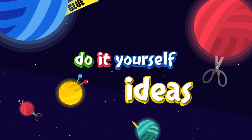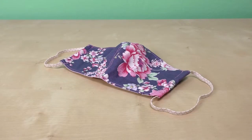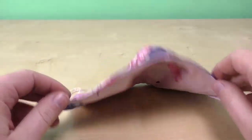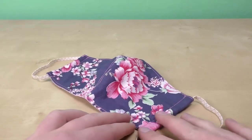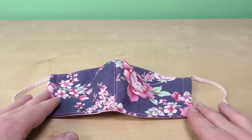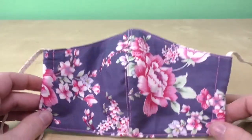Hi everyone, welcome to another video from our series on face masks. Since we are all battling with the coronavirus, I decided to do a little series on DIY projects to enhance your protection. I decided to make most of these masks as simple as they can be, so that even if you're a complete beginner you can still give it a shot and get a decent result, as well as practice.